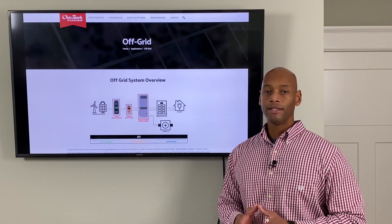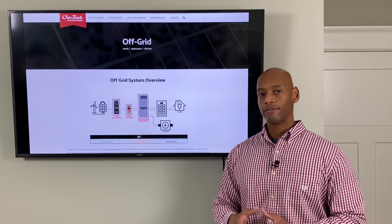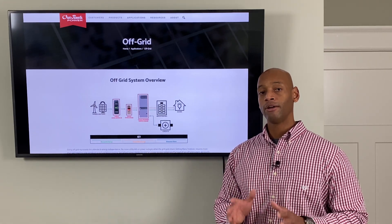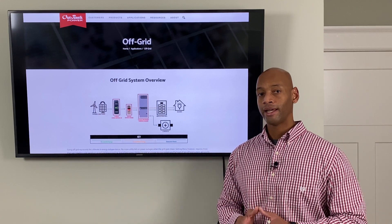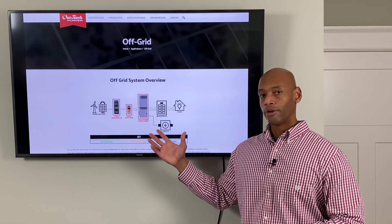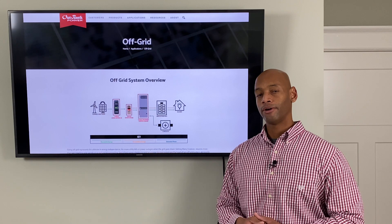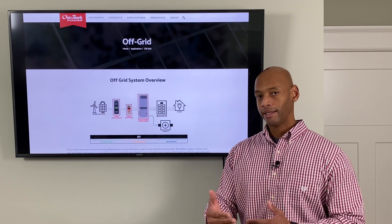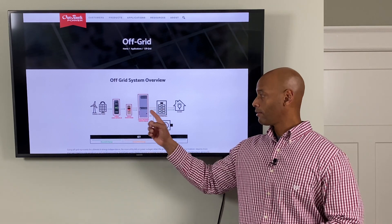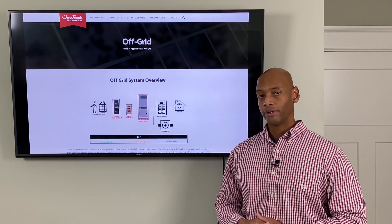The nice thing about this is it means that with this type of system, you don't have to rewire any of the circuits within your home. You can continue to leave everything plugged in, all your circuit breakers wired exactly where they are right now. And very much like a home standby generator, with an off-grid capable solar system, it will know that if utility power goes out, it can automatically kick in and start drawing from the batteries or from solar to make sure that all of the loads connected to the system are never without electricity.